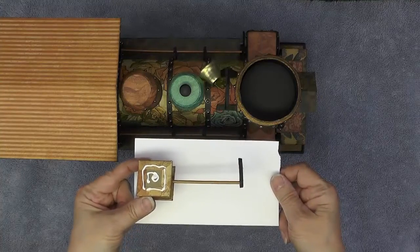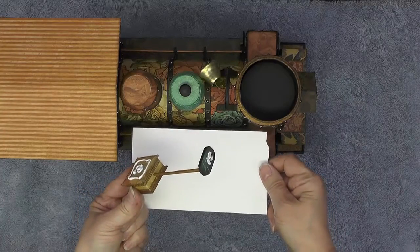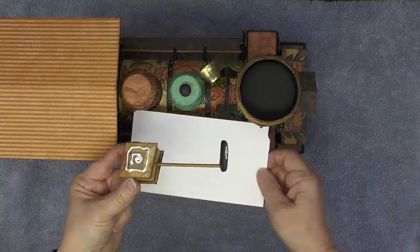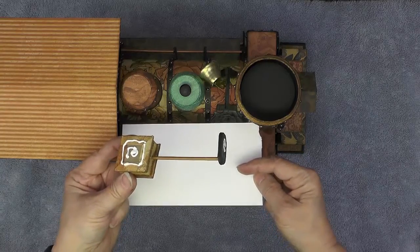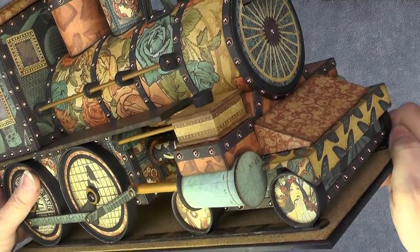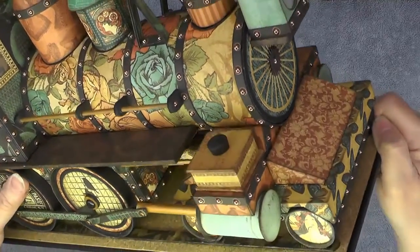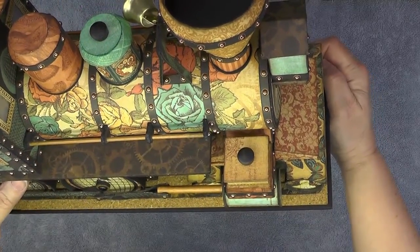Now I've put some glue on the bottom of my steam chest and some glue on the tab. Everything's to length, so I'm going to first attach the little valve end and then bring the steam chest down. There's the steam chest and the valve rod installed, and then we can repeat that for the other side.